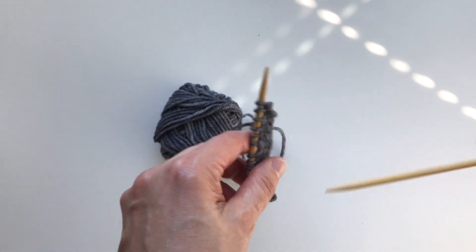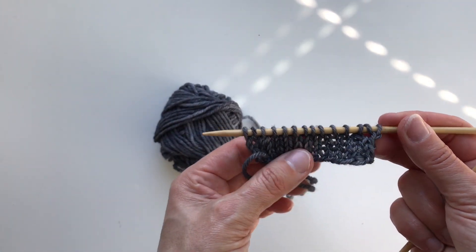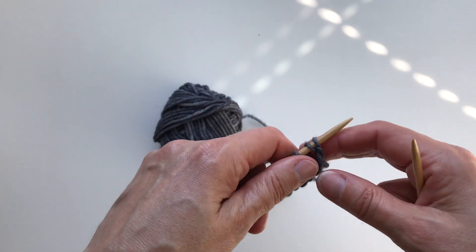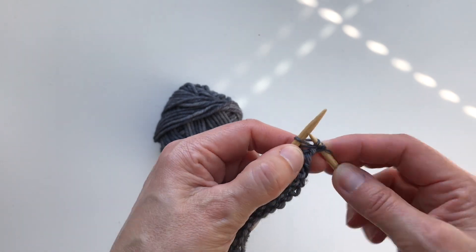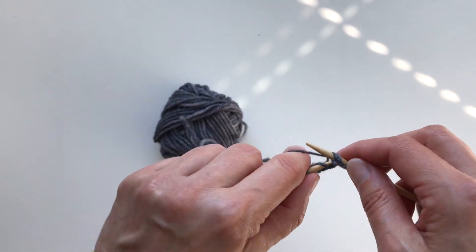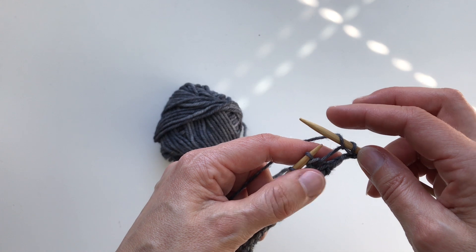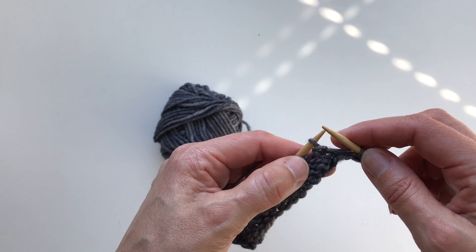Now I'm going to do the similar decreases on the wrong side of the work. I have knit two together here, so I'm turning the work. I will purl the first stitch, also purl the second stitch, and make a yarn over here. The yarn over is the same on the wrong side — you just bring the yarn from front to back over the needle.